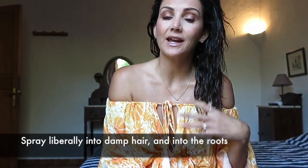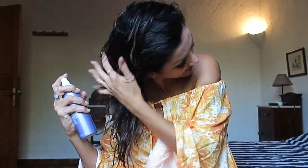What it does is it helps you eliminate frizz and it helps your style that you create last longer. So I'm just going to get a whole lot in. I like to put it into the roots a little bit as well.